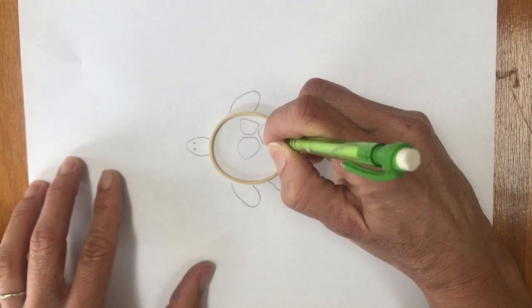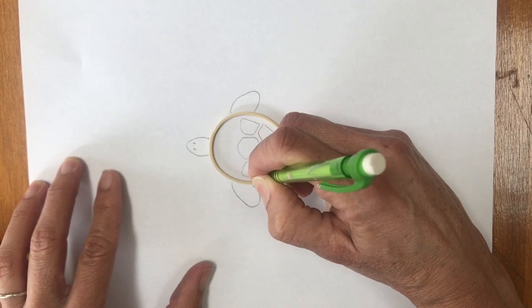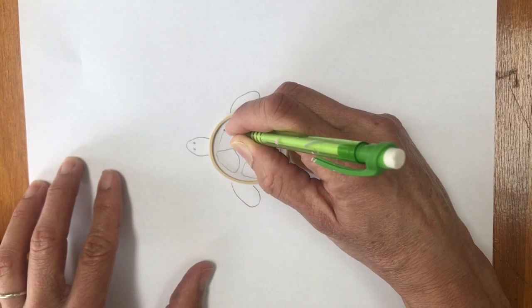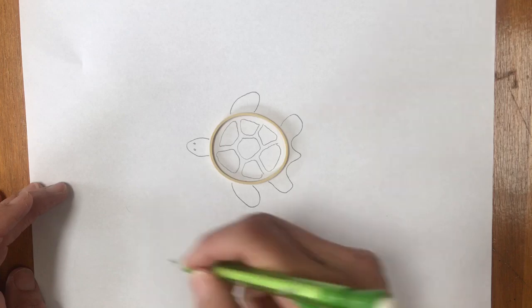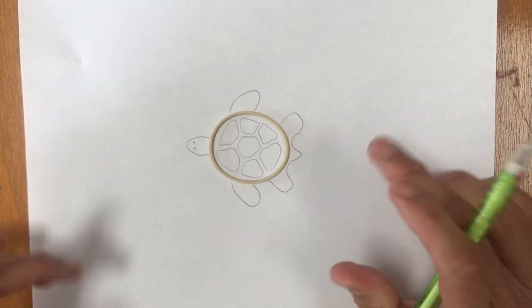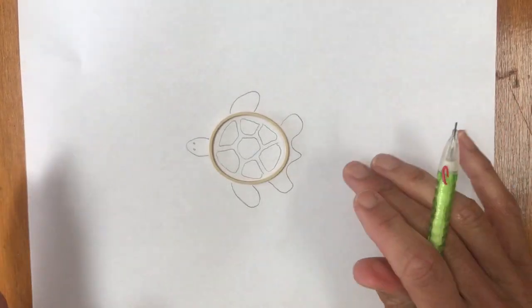Turning my rubber band into a turtle! My dogs are getting hungry. So I'm just going to keep adding in some patterns there, and I've got a little turtle. Now I could always go and add some other turtles or designs or seashells or anything around there, or you can just keep it real simple. You can add some color, some patterns, or just keep it real simple.